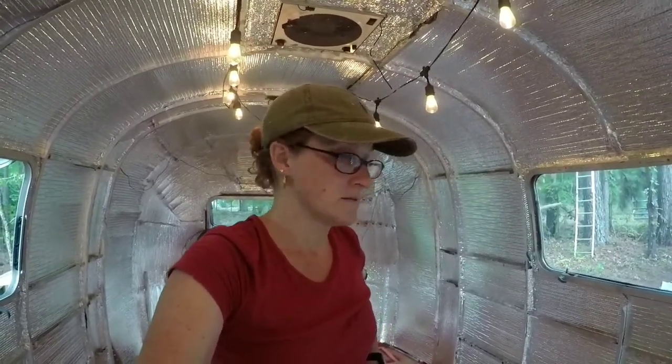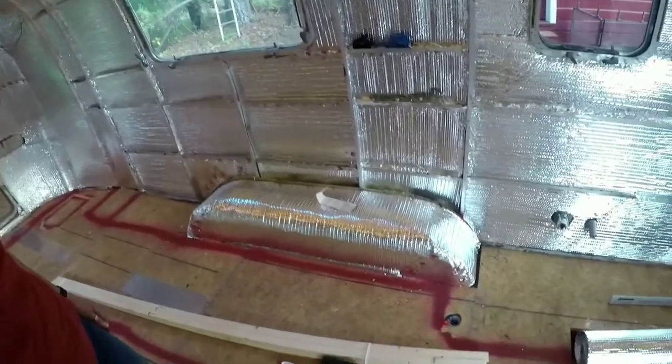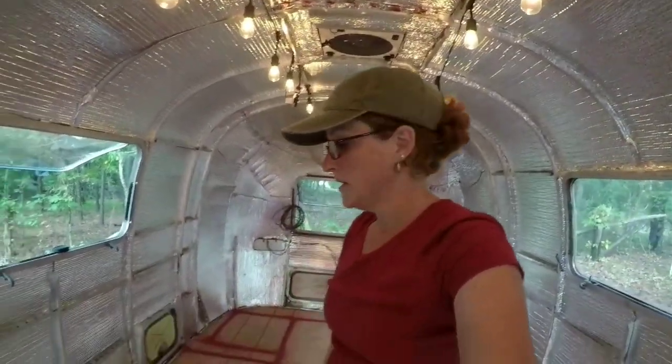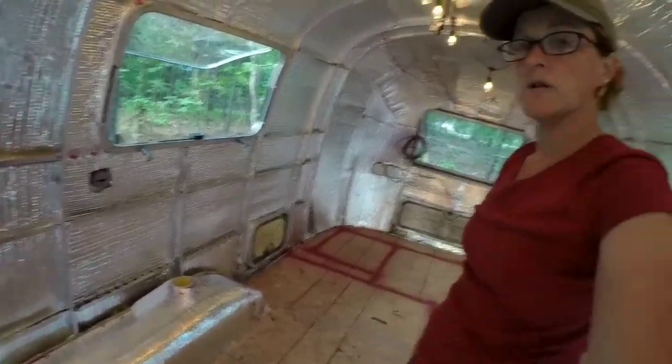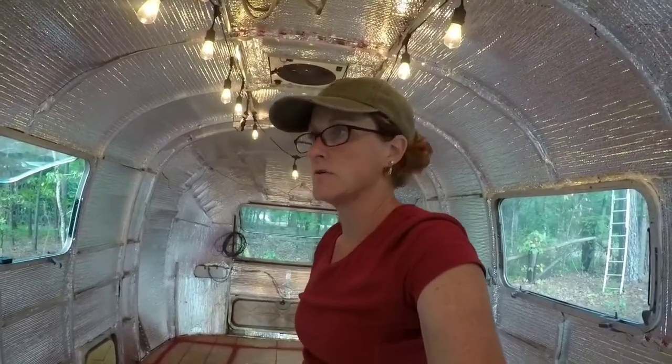I had some left over because I had to break into another roll I was hoping to return. So I went ahead and wrapped the wheel wells — I was going to put some insulation on those anyway once I framed them in. And since I had it, why not? I'll put a little bit of rock wool in there. Gypsy Wanderer used that and had some good reasoning behind it, being all natural and that kind of stuff. I'll put some in between the furring strips when I box that in before I put the wood on top.